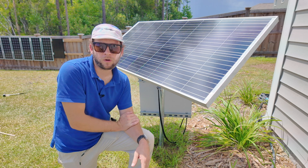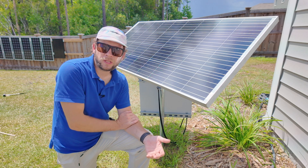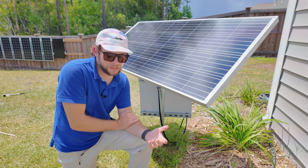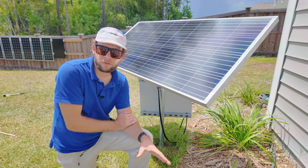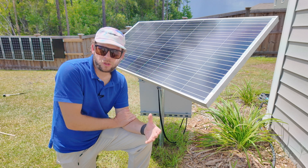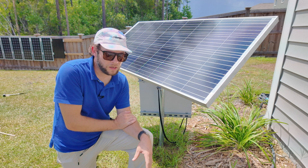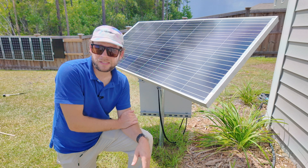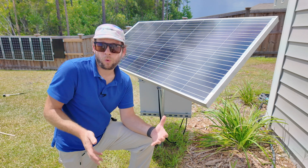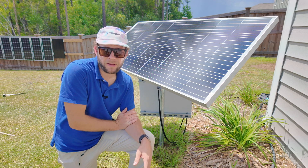Since they're lead-acid, I can only really use about half of the current on them. To get two or three days of run on them — which you want that redundancy of two to three days without sun before it starts running down — that's why I had to put these size batteries in. With something like lithium, you can drain it down a lot farther. You can use more of the battery, so you can get away with a smaller battery or longer run time on the same amount of batteries.